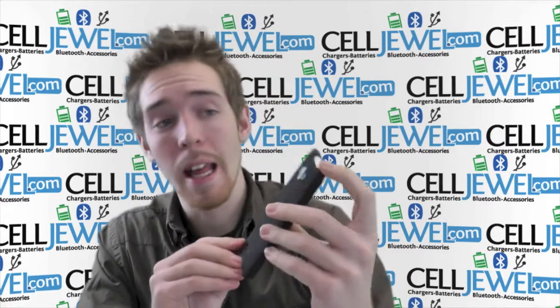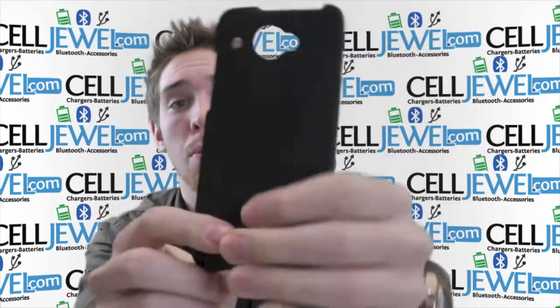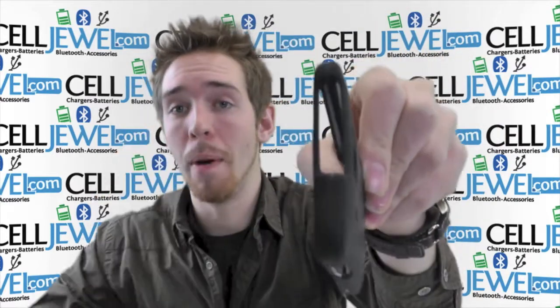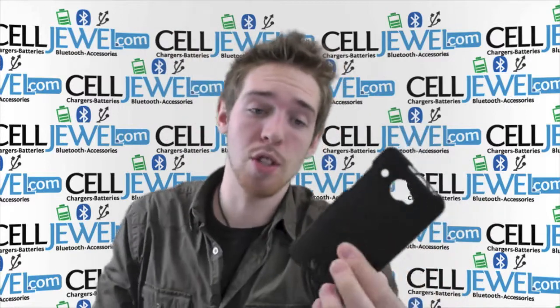First thing I'm going to show you is all the cutouts and openings for the ports and functions like your headphone jack, your camera, your flash, your speaker, your charging port, and your volume control and your power button as well located by the headphone jack. So you can still use all the different ports and functions on your actual phone.